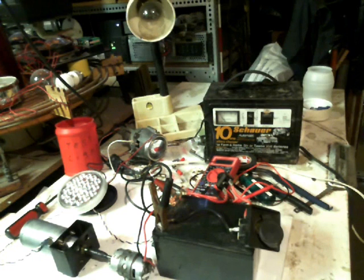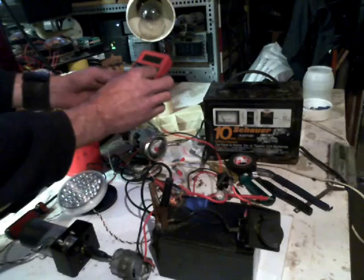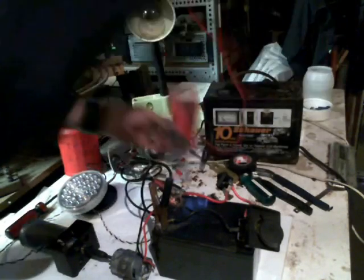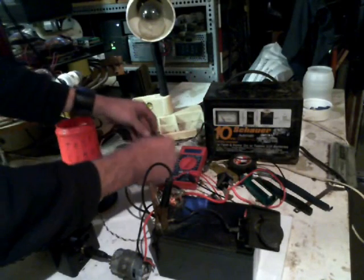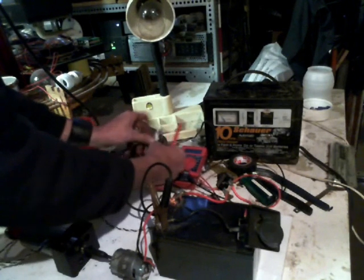It's me again. I'm going to do one short little addendum here because I know somebody's going to ask me the question. So I'm going to hook my volt meter up to this thing and put it on AC current just to see what's coming out of this thing. I'm going to hook it in right here and here.